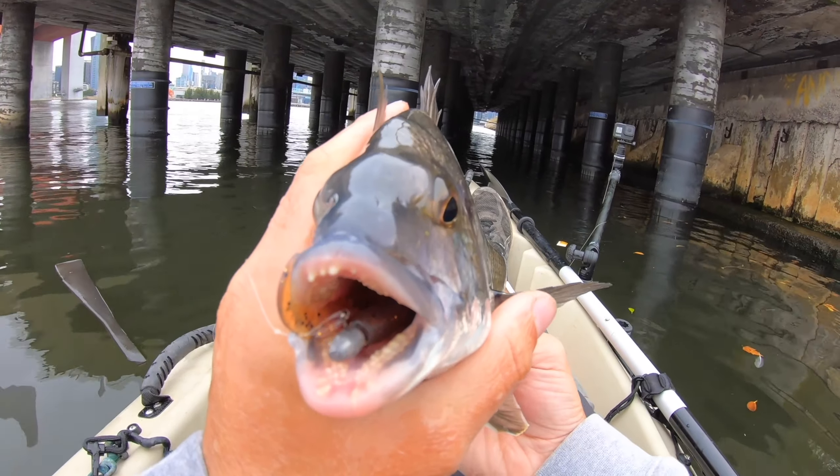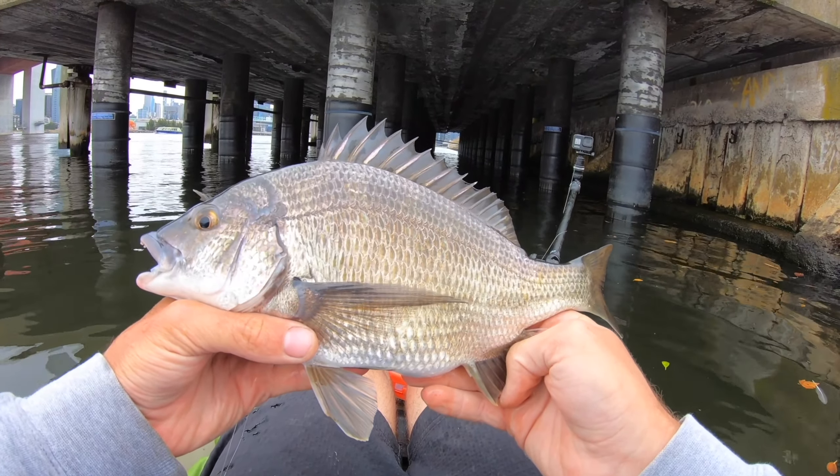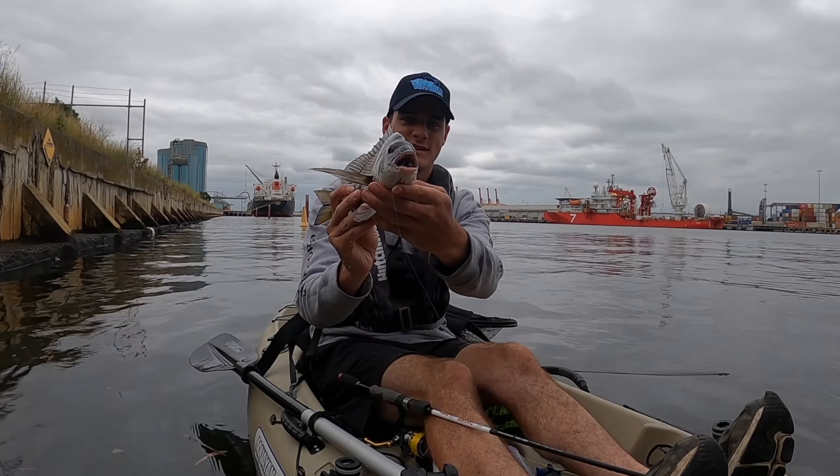Where's the plastic going? Right down there. That is another beautiful black bream — look at that, what an awesome fish. You just engulfed that plastic. Stoked with that. So that's about three or four fish now, and that's the second solid bream.